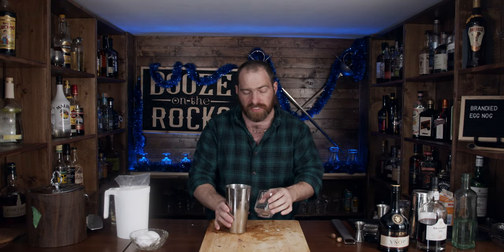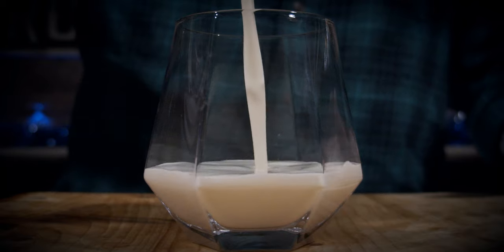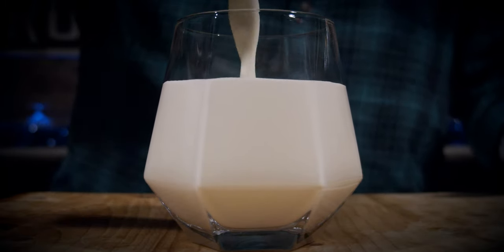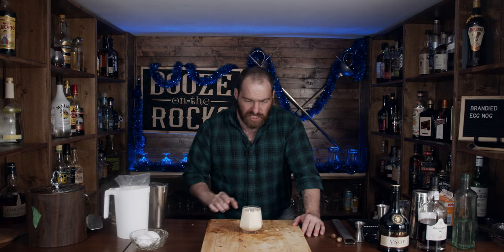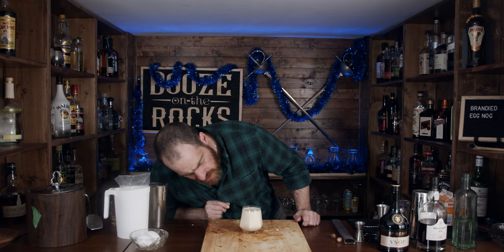Grab your glass of choice — in my case I'm using a fancy little rocks glass, but you can use whatever you want: a tumbler, something fancy, a mug of some kind. Look at that — just like it looks store-bought. You'd think I actually got this directly from the store. It is so consistent and creamy looking.